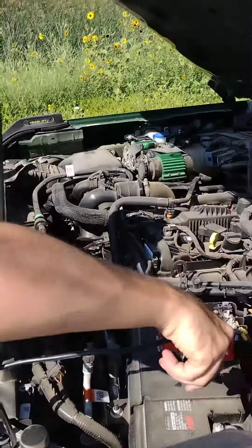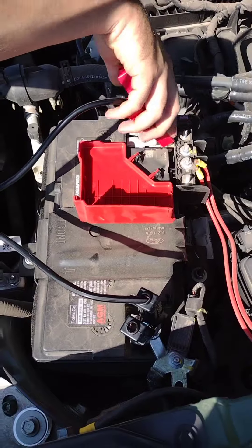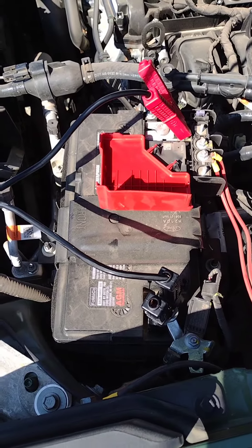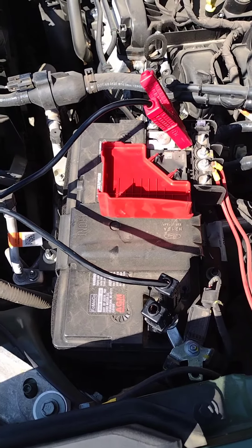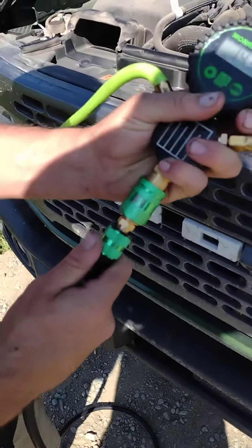Step one is to connect your batteries. Go ahead and start with your negative terminal and then go to your positive, so you don't have any arc-outs. Make sure that your vehicle is turned on — our compressors use a lot of power and will kill your battery if it's not running.